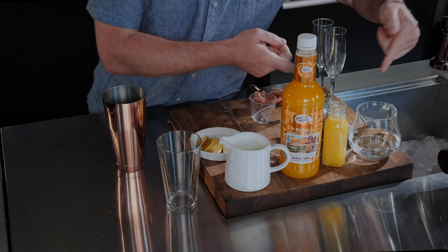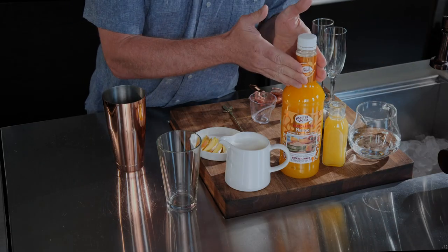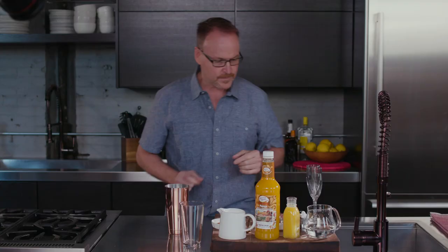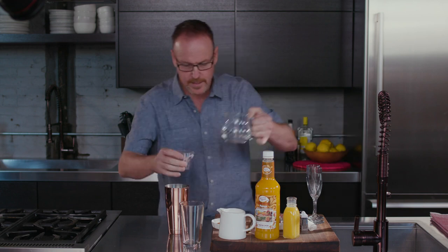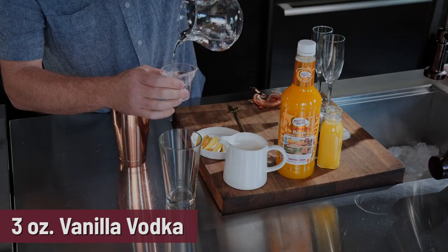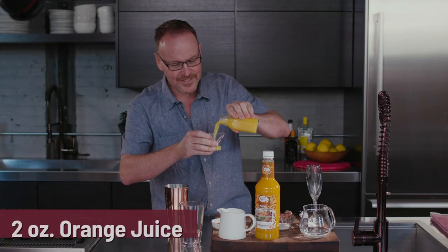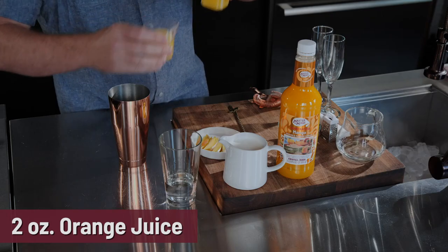Let me walk you through all the ingredients we need to make the mango creamsicle: vanilla vodka, orange juice, Master of Mixes mango margarita daiquiri mixer, and of course half and half. Let's get started — here's three ounces of vanilla vodka and two ounces of orange juice.